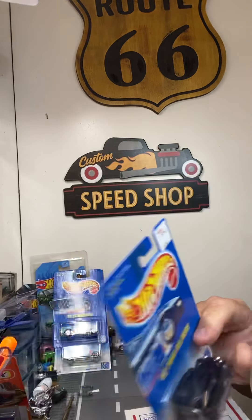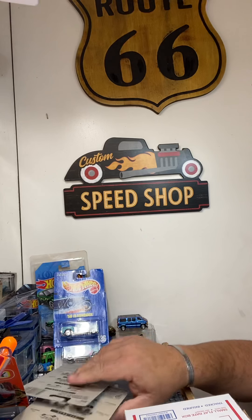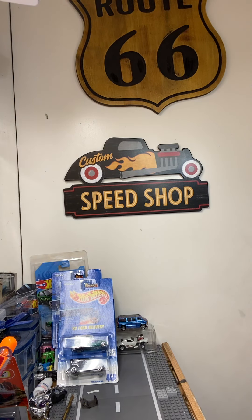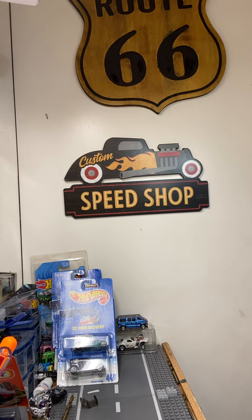These cars are in super minty condition. This one actually says KB Toys on there - it's been a while since I've been at KB Toys, many many years. Part of the reason I started the YouTube channel is because I do have a lot of older cars like this. When KB Toys was going out of business, I bought a ton of stuff at some really great prices.